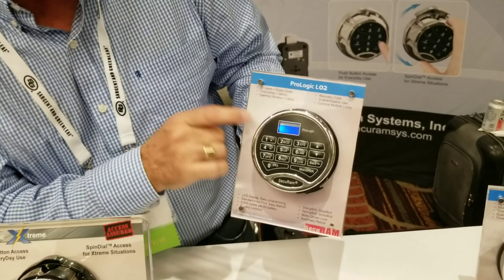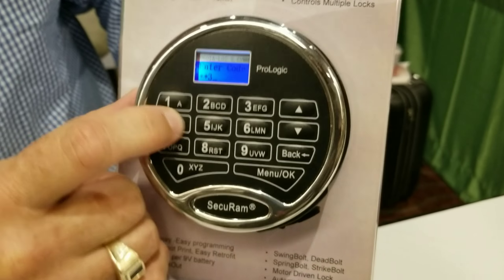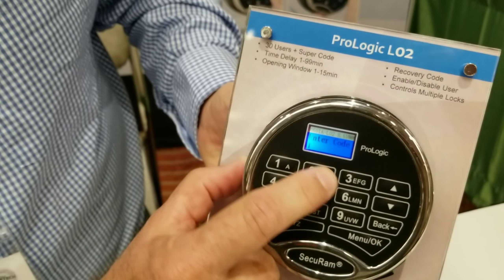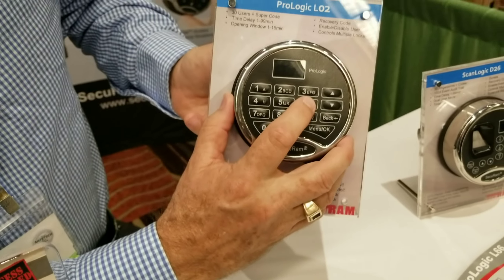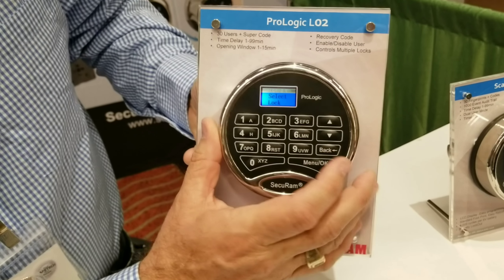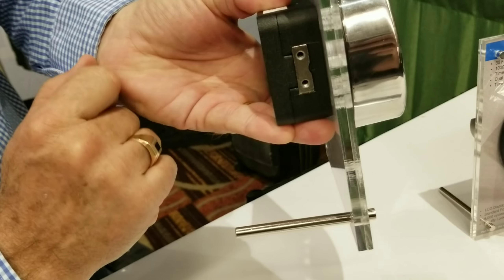This is a commercial lock. It has an LCD screen that makes it a little easier to program and use. So I enter a combination here — one, two, three, four, five, six. It shows an invalid code there. We just changed it for a customer — we changed it to six, five, four, three, two, one. And that lock then opens. It asks me to select which lock because I can control more than one lock here. I'll press lock number one and you see lock number one opens.